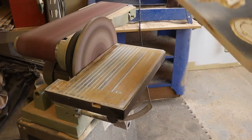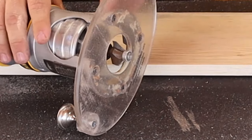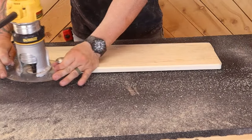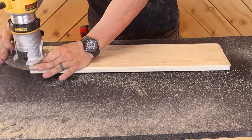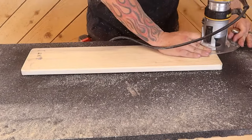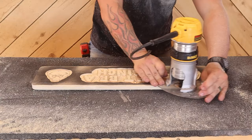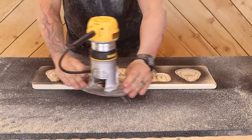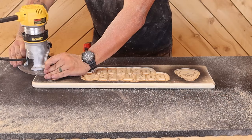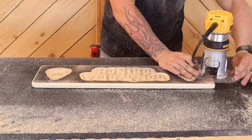That whole process only took about 45 to 60 seconds. Now we're going to use the 45 degree chamfer bit and I'm going to put a small chamfer on the back and I'm going to put a bigger chamfer on the front. Again, you can do whatever kind of edge you want, but when it comes to stock signs like something like this that I can make 15 or 20 of them, I like to do just as simple as possible. It still looks really nice and it's a good quality product, but I can knock them out pretty quick.